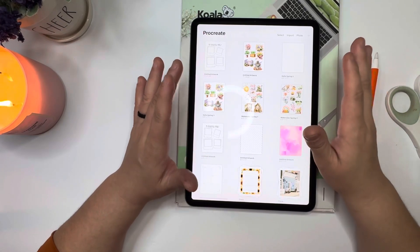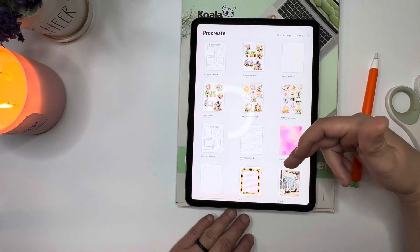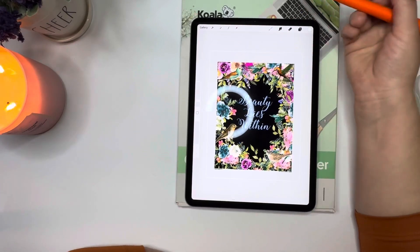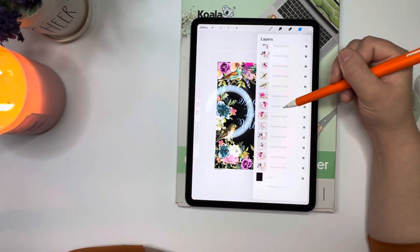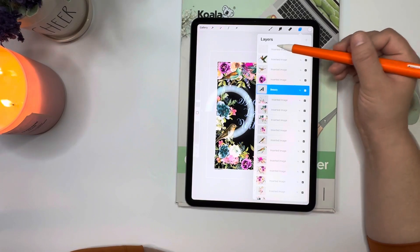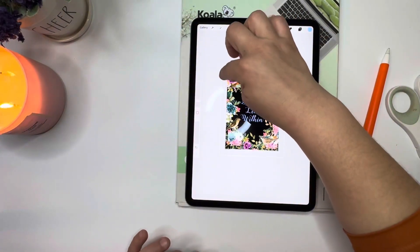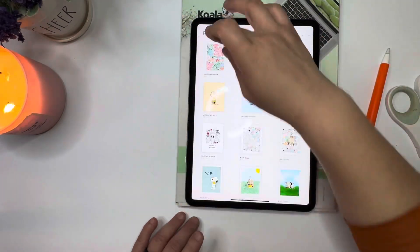I think I'm going to be using this 7 by 9.25 format when I'm doing dashboards or cover pages. This is the dashboard I was working on — this is how I was doing my dashboards and covers because I have little trim marks that I made myself. Here on the very top layer are my crop marks, so when I print it out, it's going to print with the white border and I'll be able to tell where to cut with my guillotine cutter.